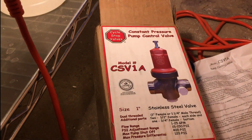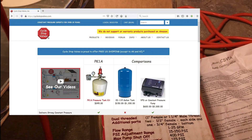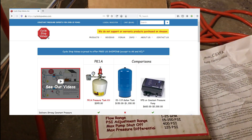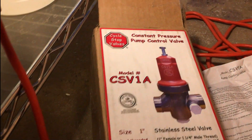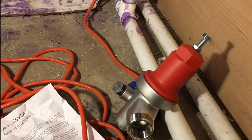The only thing — and I used to be a web developer, so I notice things like this — is their actual website is kind of old and clunky. Especially for someone like me who doesn't know a lot of this stuff, it took a while to search through the website to find the information I needed. But the company itself is just incredible, and it's going to solve my problem and save me a lot of headache.